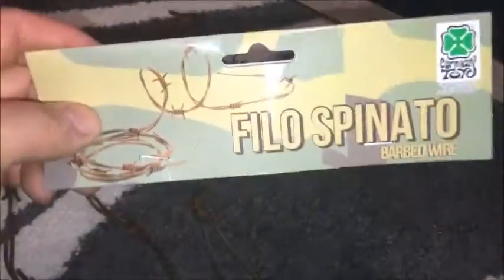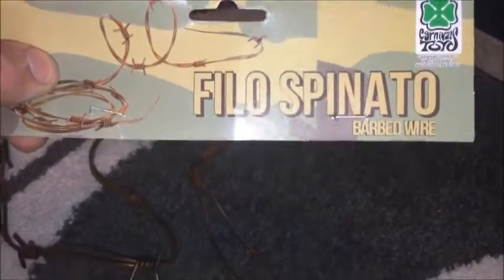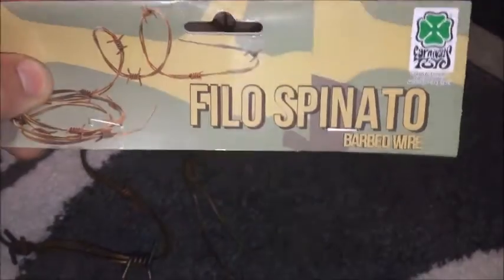So this is a barbed wire that I bought off eBay. You can see it's got the little twizzles there — that's the brand, Filospinato barbed wire. I bought it for a couple of pounds. And I bought two, as you can see there's one there and then I bought another one there.